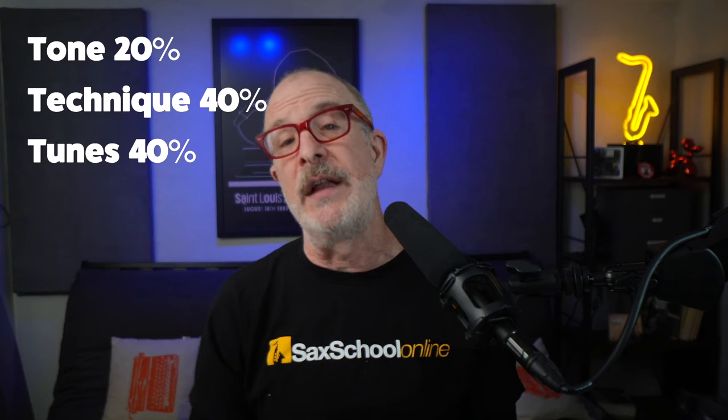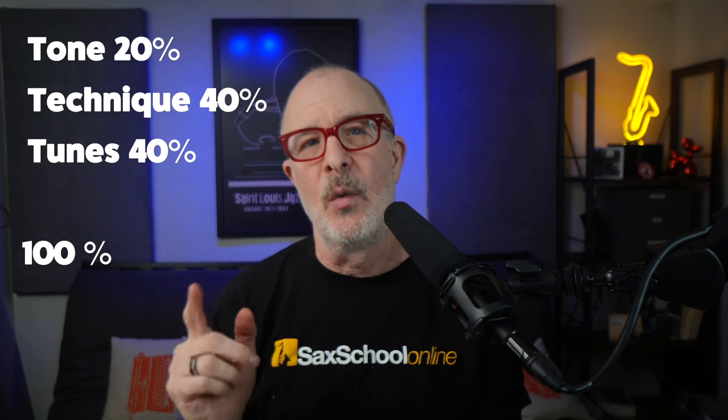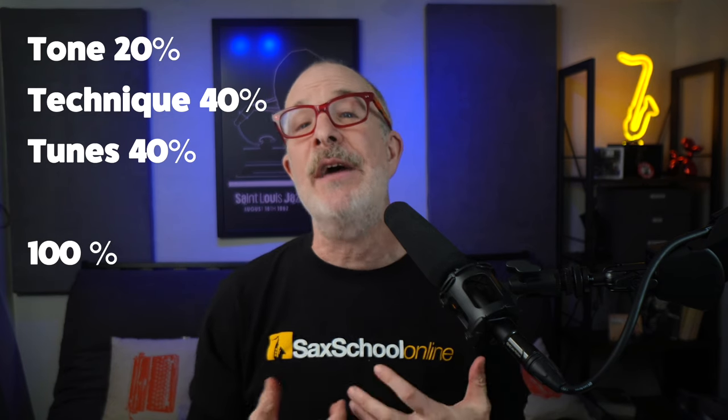So you've got Tone for 20%, Technique 40%, and Tunes and Transcription 40% — that brings us to 100%. Now, after you've worked on these areas, have some fun. Spend some time playing whatever you feel like: something new, something you're already good at, play anything you want. Don't forget what all of this is about — enjoying playing the saxophone. So take some time and just play.